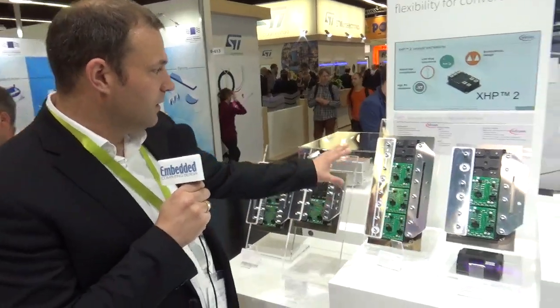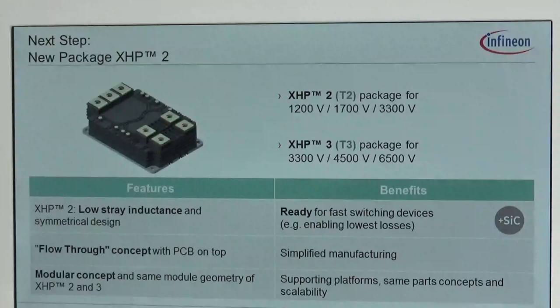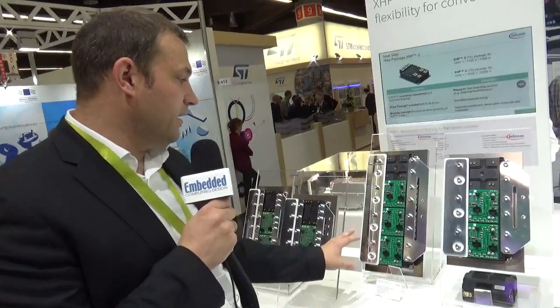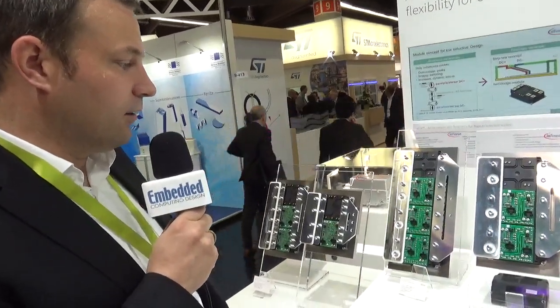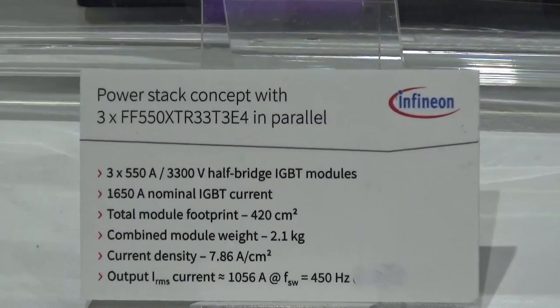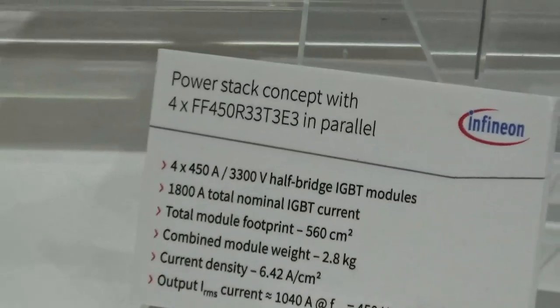The XHP3 is a well-known product already in series production since a while, but here as well we have a new step with sintering technology and further advantages. We did a 550 amp device, so we can shrink the inverter again — in this case from four to three modules in parallel.